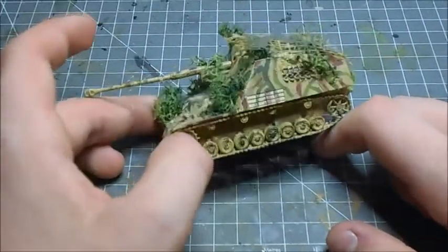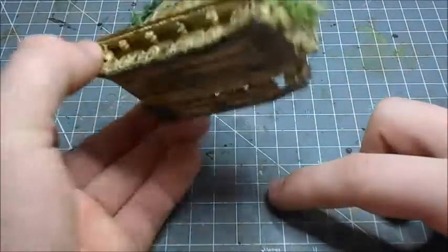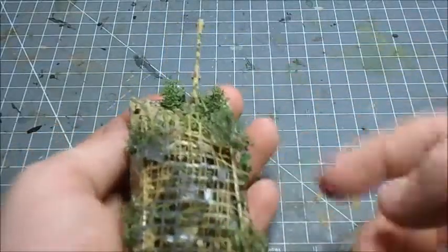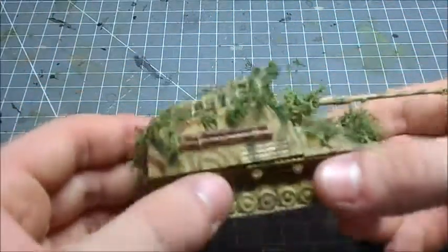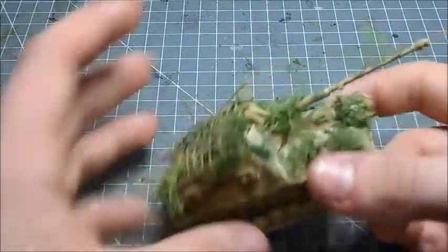It has leaf spring suspension as well — you can see the suspension here from the back. I put this little camouflage netting on the top, which doesn't look amazing, but I also have these logs on the side which I tied on, which I think turned out pretty good.